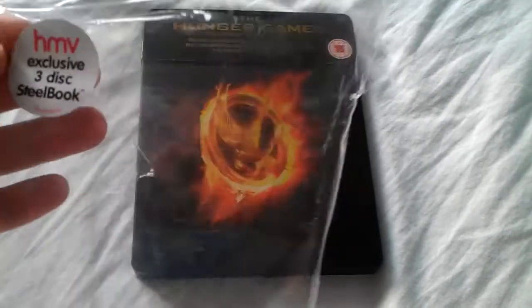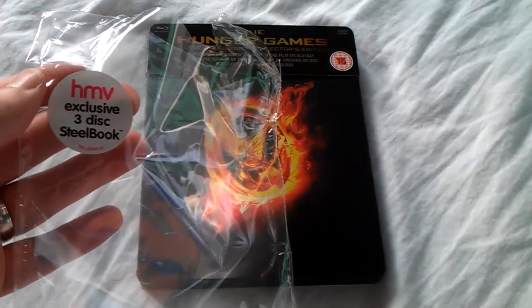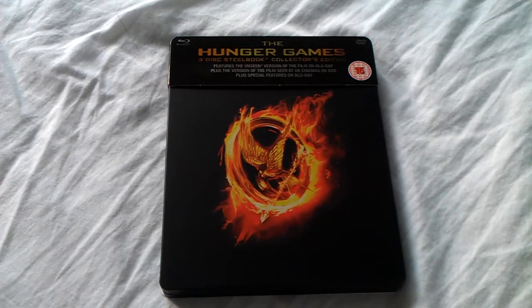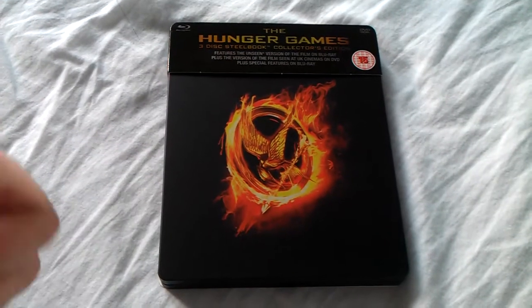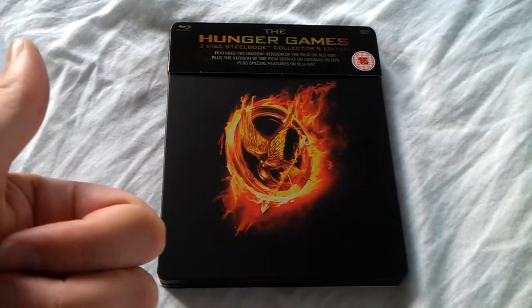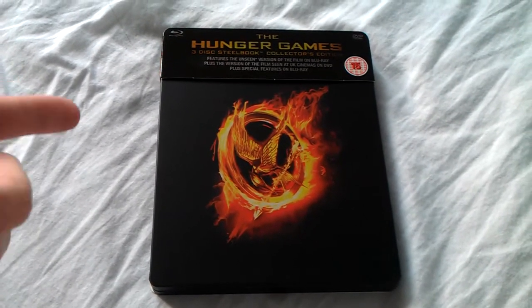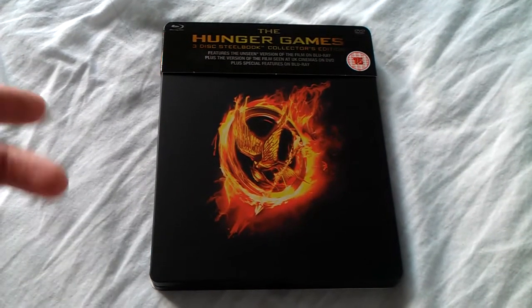I've just taken out the wrapping. It says HMV exclusive 3-disc Steelbook. We've got 3 discs in total — 2 Blu-rays, one with the feature film and the other with the bonus features, and then also the DVD version of the film as well.